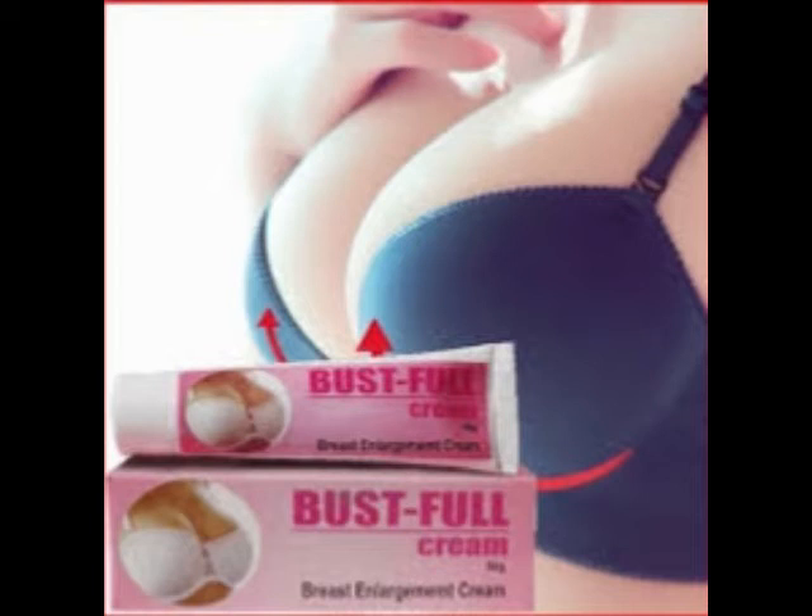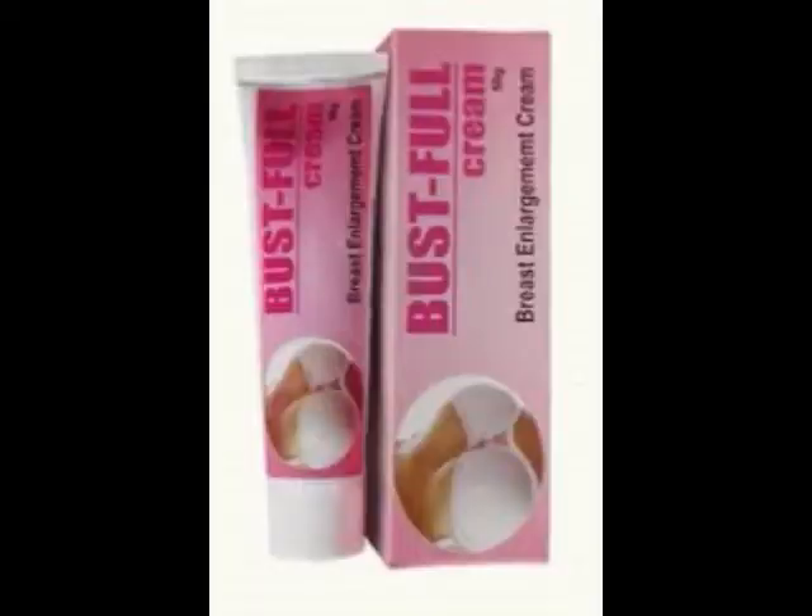Bustful Cream price: the cream is available in a 50 grams tube that costs 980 rupees. One can also get it in packs of 2 for 1960 rupees, or 4 for 3920 rupees.